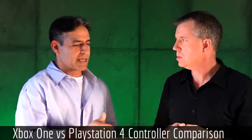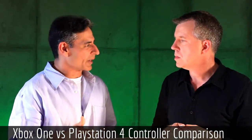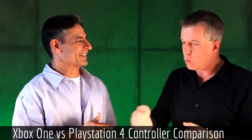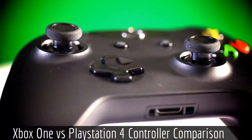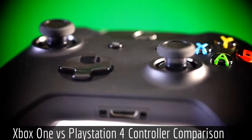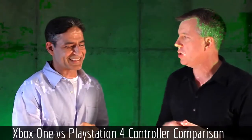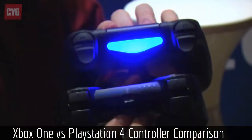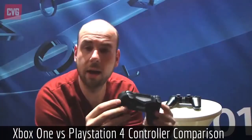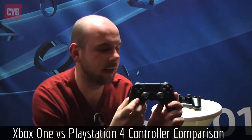Hopefully the touchpad can be used for something like reloading, switching weapons — that kind of stuff in first-person shooters. It'll be good to see the implications it has on sports games as well. It has a light bar at the top which will determine what player you are. On the PlayStation 3 controller you have four lights determining whether you're player 1, 2, 3, or 4. Instead, you get a colored light which tells you which player you are. It has enhanced vibration — I don't really use vibration a lot because I don't think it makes that much of a difference, but at least they're improving it.